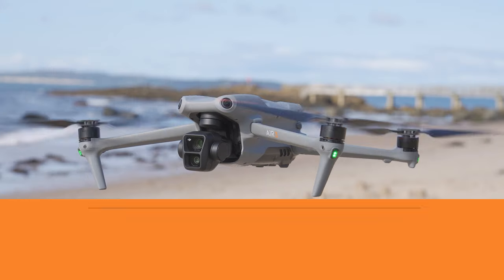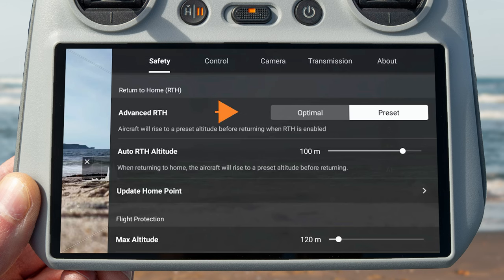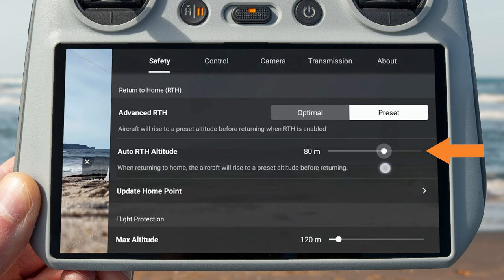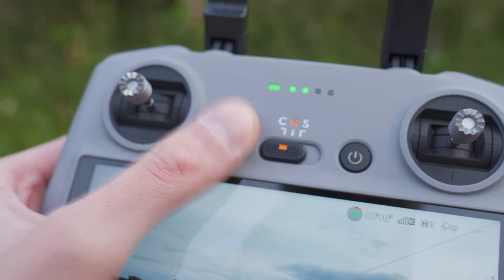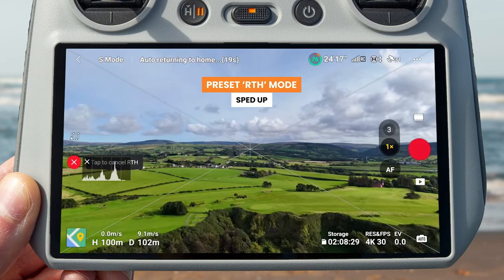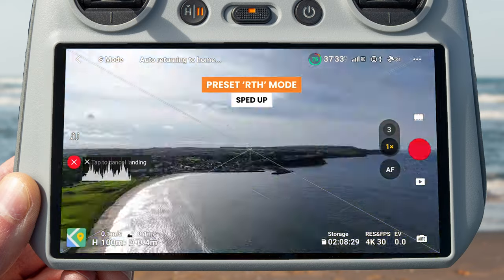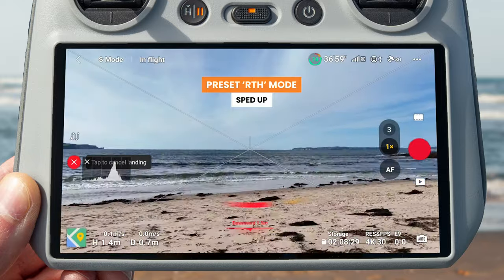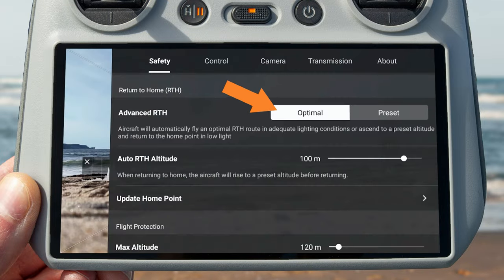The next mistake is not understanding that the DJI Air 3 actually has two return to home modes. It has the traditional return to home mode you might be familiar with from other DJI drones such as the Mini 3 Pro, where you set a return to home altitude on the controller — higher than any obstacles around you — and the drone rises to that altitude, flies back to above the home point, and lands automatically.